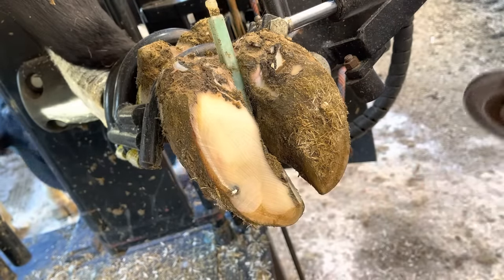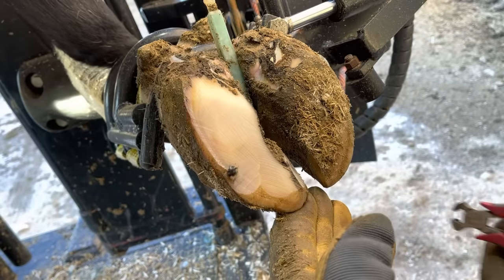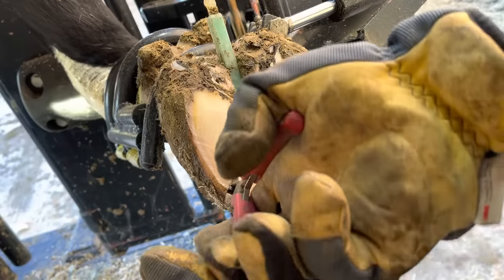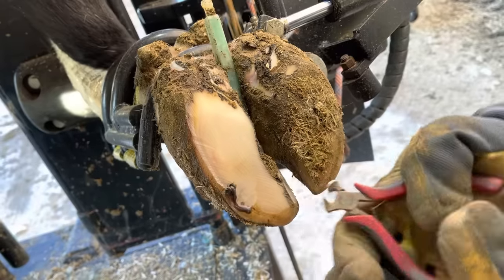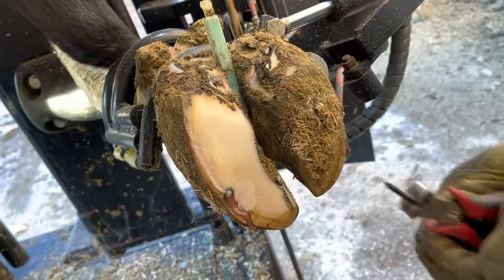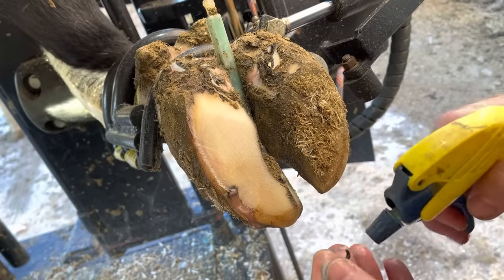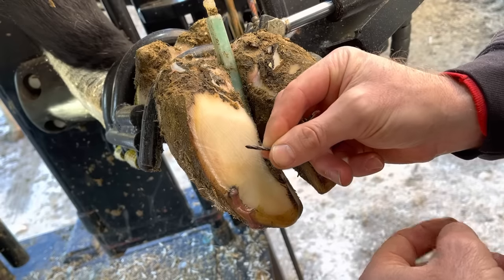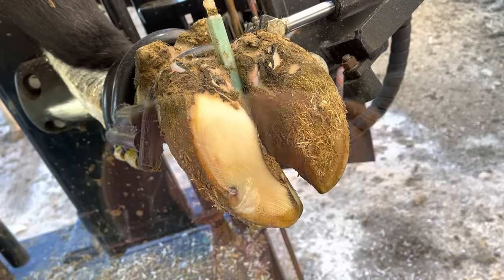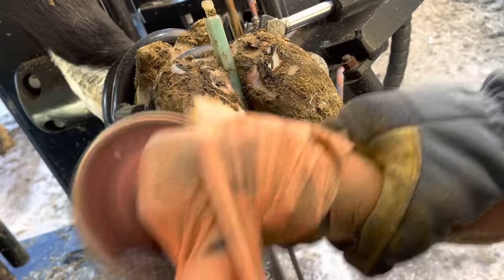As this cow walked into the chute, I knew she was favoring that right front foot, but I really didn't see anything that jumped out at me as being a problem. There was no real swelling, everything looked pretty much normal until I hit this with my grinder as I started trimming. She has stepped on a rusted off piece of nail approximately three quarters of an inch long. You'll notice as I start trimming, a perfect black circle right around where that nail was. That's common with things like this - it's just some oxidation from that piece of metal being in there.